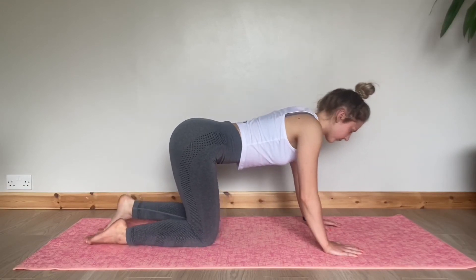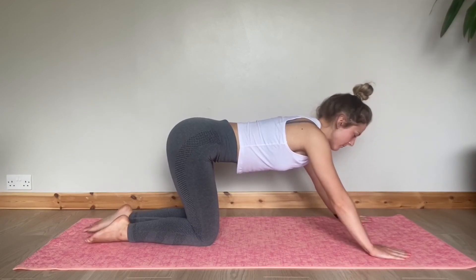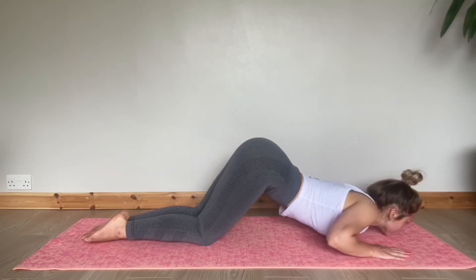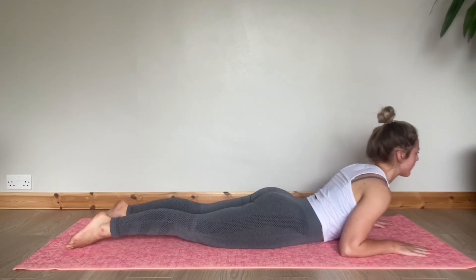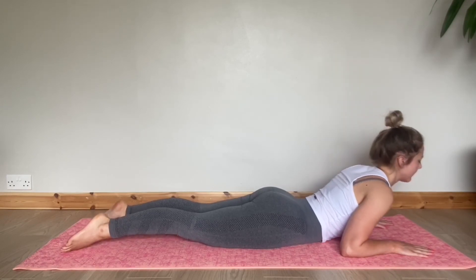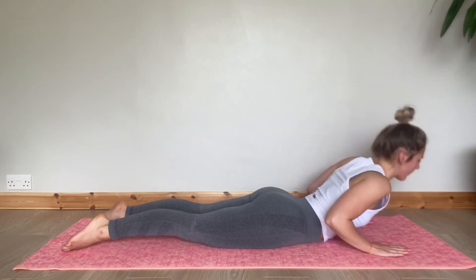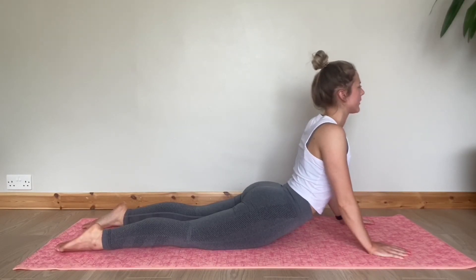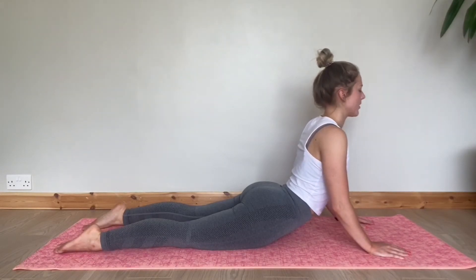We're now going to reach a little further in front and move into cobra. Your chin is going to touch the mat, then your chest, and we're going to push up into the cobra. If that's comfortable, you can move onto the forearms. If that's too much, you can remain lower down. If you want to really increase the stretch, place your hands further back and push completely all the way up. We're elongating the spine, pulling your shoulders away from your ears, keeping the breath moving.